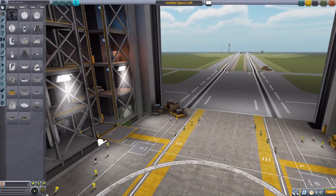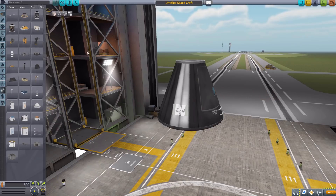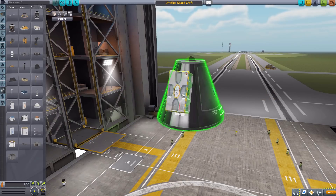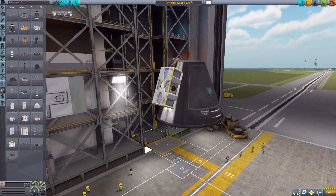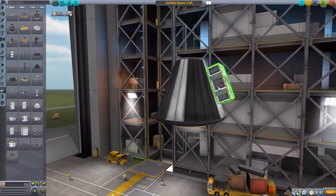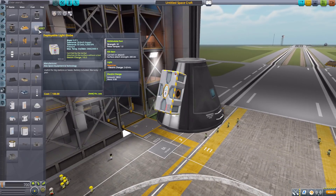Let's jump right into the Vehicle Assembly Building and have a look at our new toy. I'll grab a Mark One command pod for size comparison, then head down to the utility tab to take a look at our deployable light globe. It's actually a fairly sizable part — roughly the size of a Kerbal, maybe a little bit smaller — but all in all a pretty nice little package, very nicely textured and modeled.